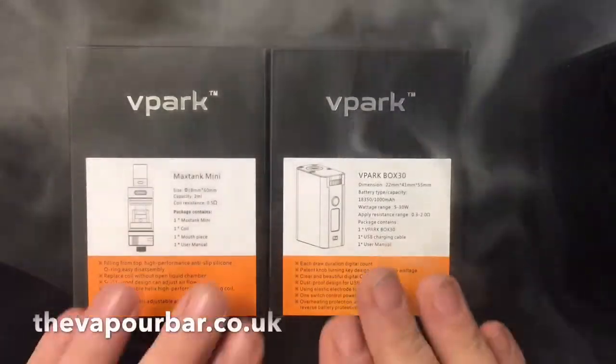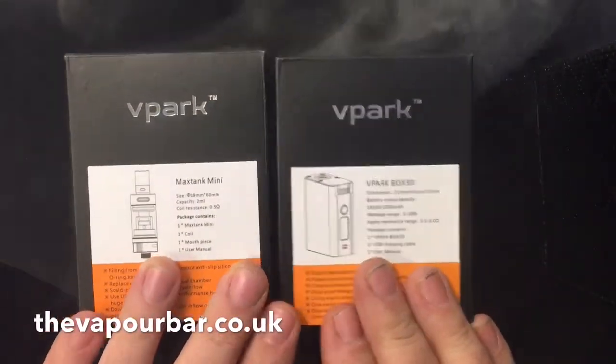Hi guys, today I'm going to take a look at the little baby V-Park — little tiny baby thing. Just thought I'd give you a little look at it. This is a quick look; it's like a charm. So let's take a quick look at the V-Park Mini kit.